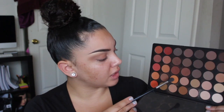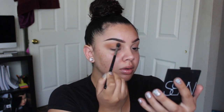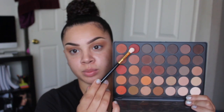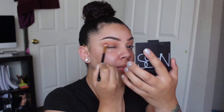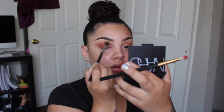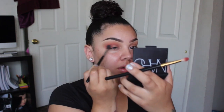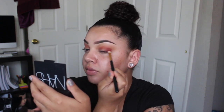Going in with the same brush, I'm actually going to pick up some of this color right here, this shadow. I'm going to blend that a little into my transition area as well and then a little bit into the crease. Going in with a different, smaller blending brush, I'm going to pick up this color right here — it's really catching my eye and I want to play with it. I'm just going to blend that in my crease and also take it into the outer V as well.